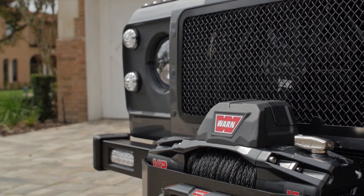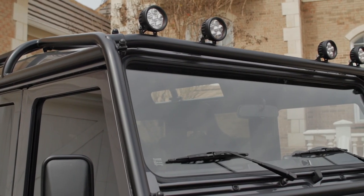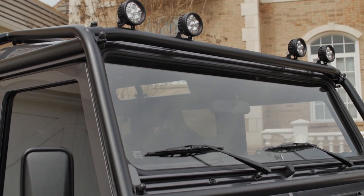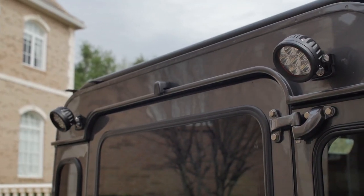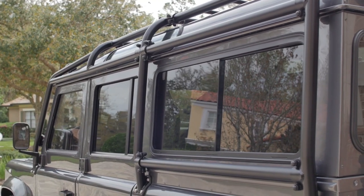Spartan features an aircon winch bumper with a warn winch, four LED spotlights up top and two in the rear, and a full external roll cage.